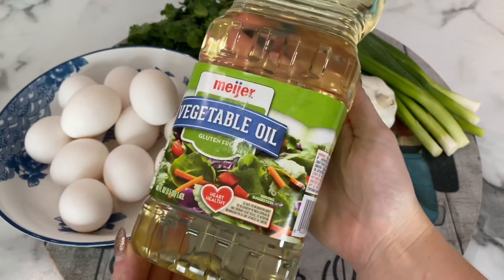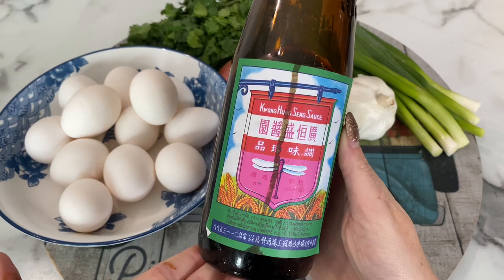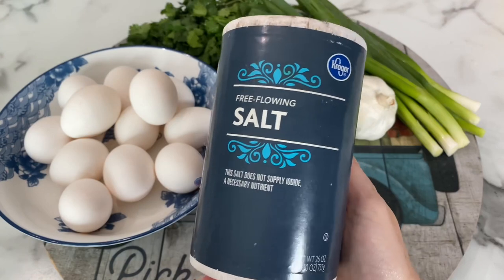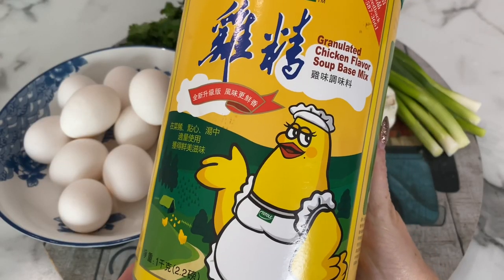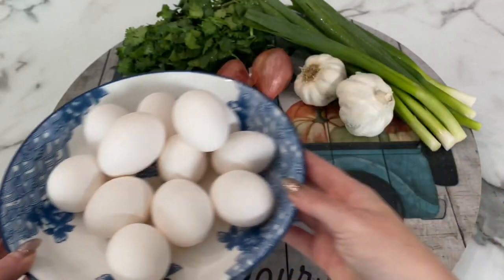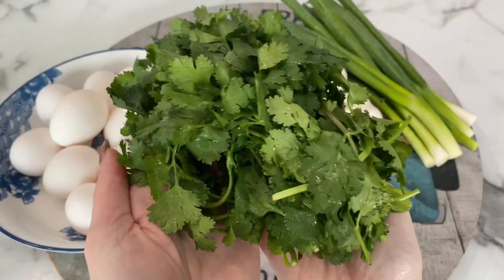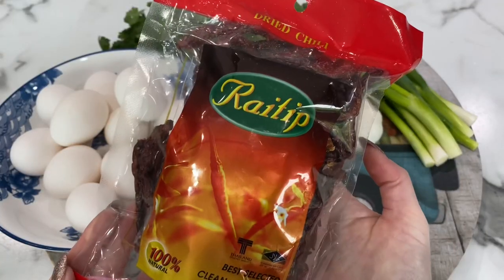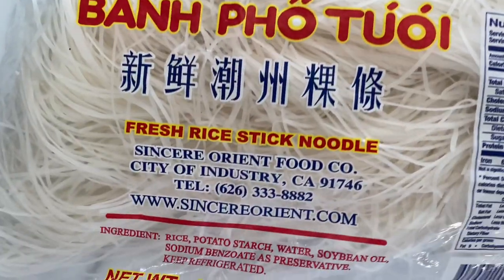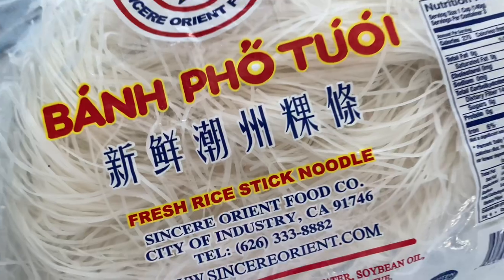The ingredients you'll need are vegetable oil, fish sauce, oyster sauce, sweet black soy sauce, seasoning sauce, black pepper, salt, chicken bouillon powder, coconut sugar (you could use regular or palm), eggs, shallot and garlic, fresh green onion, fresh cilantro, and some dry Thai peppers — you could fry these if you like. You could also use bean sprouts; I don't love bean sprouts so I leave those off. And of course, the star of the show is the pho noodle.